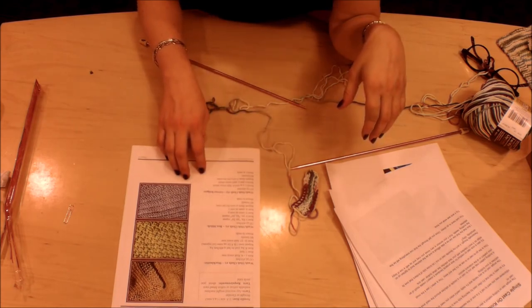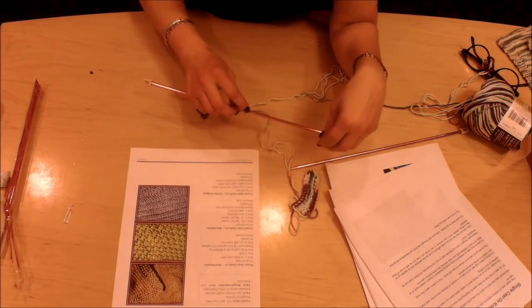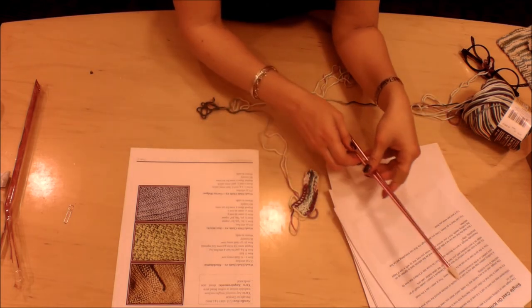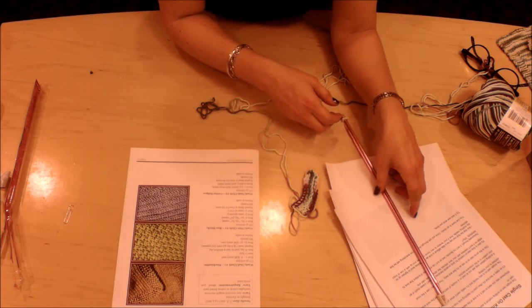So that is the basics of knitting and purling. If you look at your pattern and aren't quite sure what the numbers mean, there will be a second video where I talk you through what a knitting pattern looks like and how to read a knitting pattern.